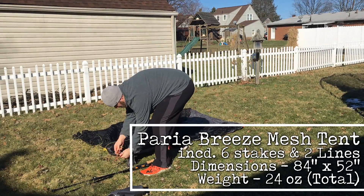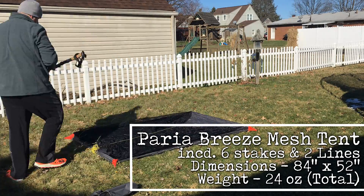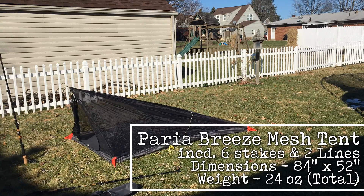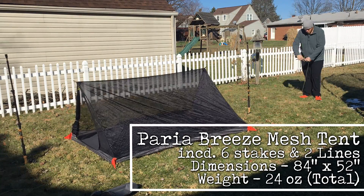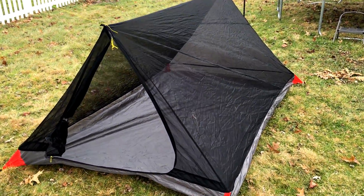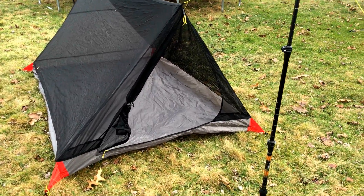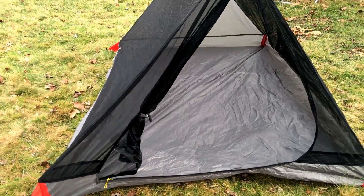Let's start with the Perea Breeze Mesh Tent. This thing requires two trekking poles to set up. It is 84 inches in length by 52 inches in width and comes in at 24 ounces, which includes the line and the stakes. The Breeze Mesh Tent is a 20D no-see-um fine mesh. It has a one-door entry and for convenience it has a rollback feature whenever you're getting in and out of the tent, bringing gear in and out. It's very spacious.